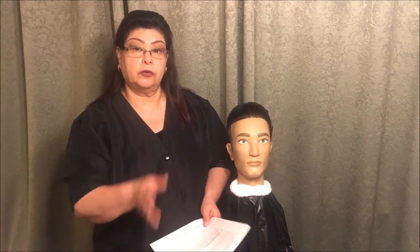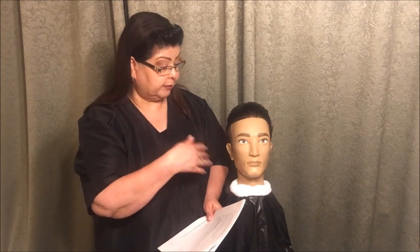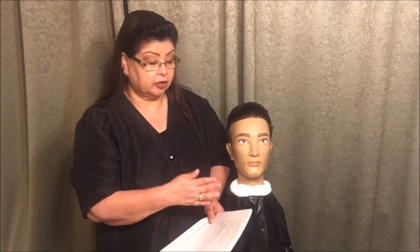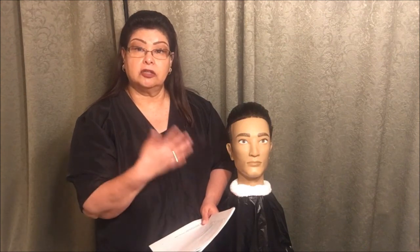So here you are not going to show any more strokes. You're going to get another steam towel, remove any residue, go ahead and put your toner or antiseptic on to close the pores, and you are done.